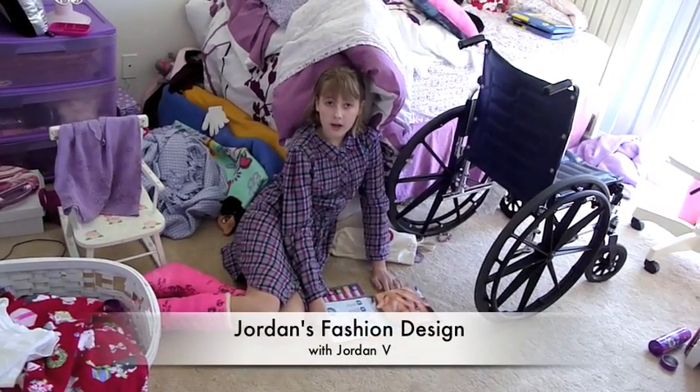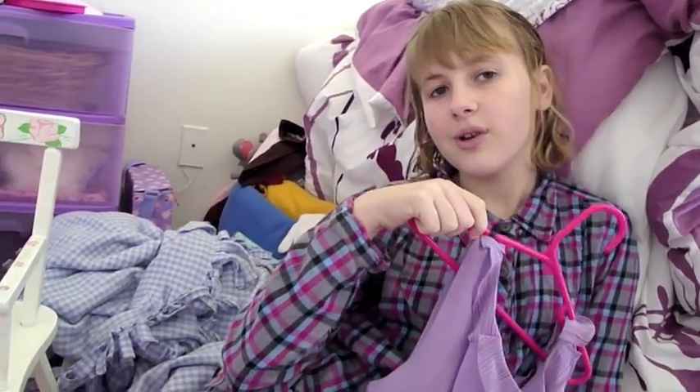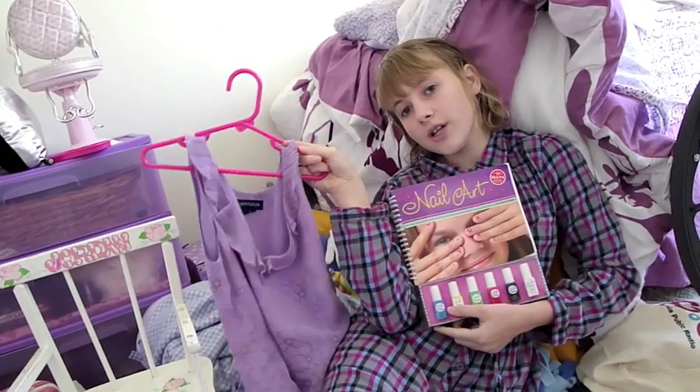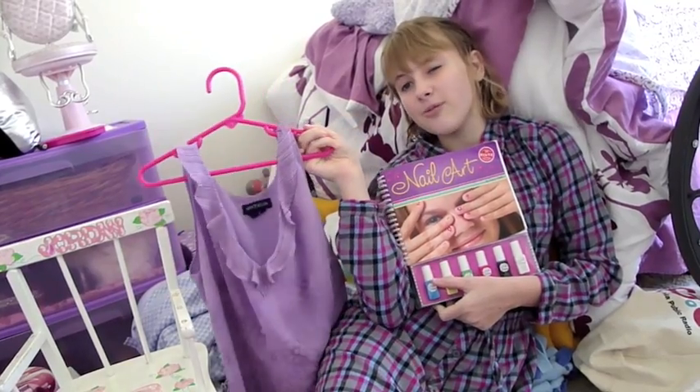This is Jordan's fashion design — how you can make good fashion designs for people. It just says Jordan all over it. A fashion design, it's just made for me.